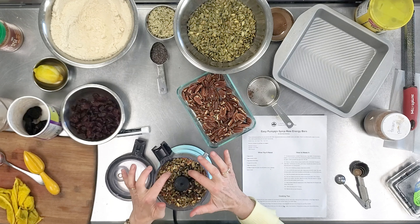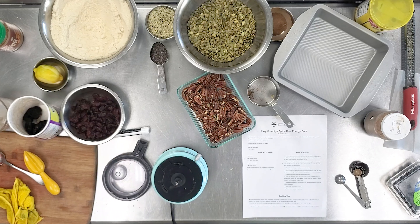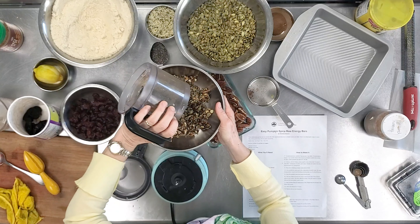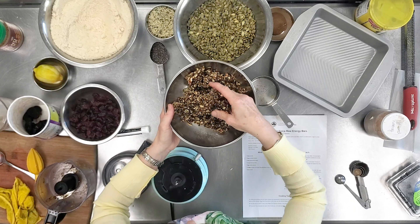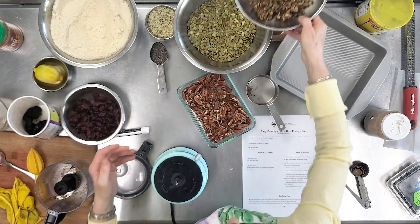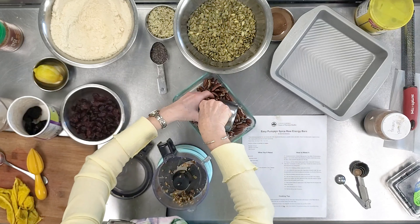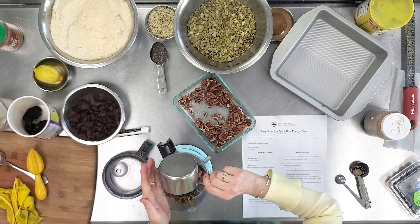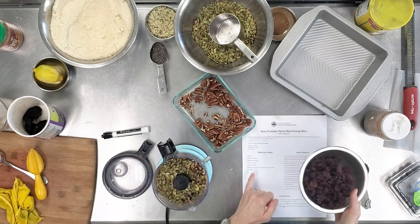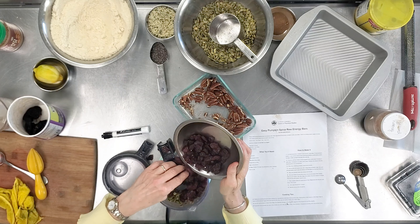Look how pretty that is — all the sweetness just from the fruit. I'll pour this into my bowl; it's got beautiful texture, nice moisture, and is very dense. Now I'll do the second half with more pecans, extra pumpkin seeds, and this time I'm adding cherries. The recipe called for currants, but I love going for the most nutrient-rich fruits, and cherries are a great choice.